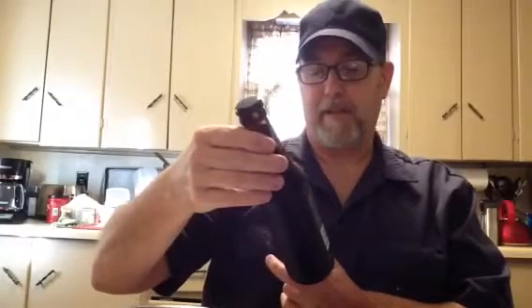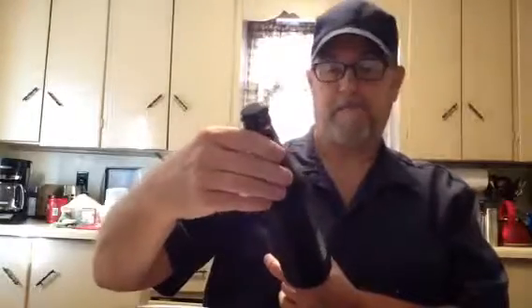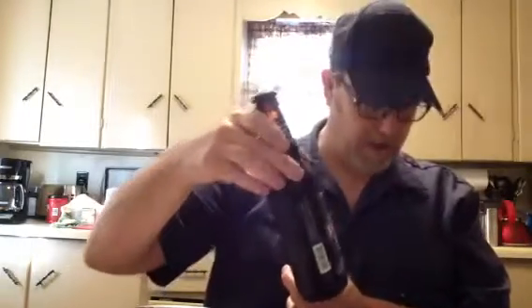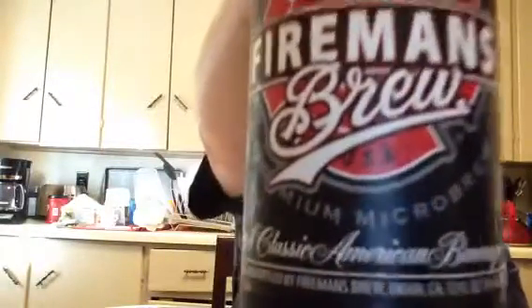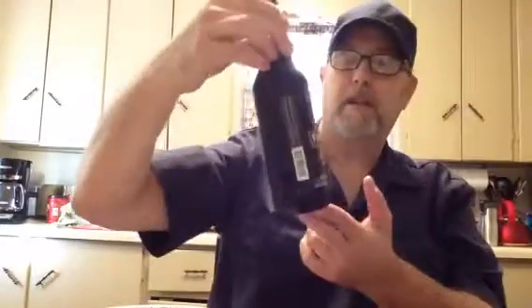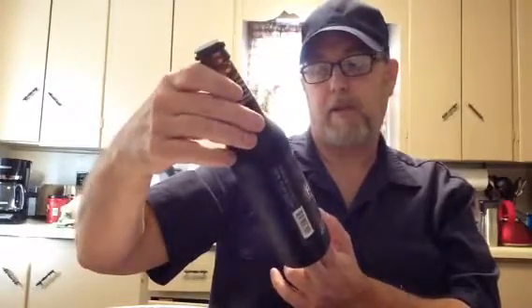Hello, I'm Jerry Fort, the Beer View Guy. I've got a Fireman's Brew Brunette Beer — the original Fireman's Brew USA German-style Double Bock, premium micro brew. It's 8% ABV. Brewed and bottled by Fireman's Brew, Ukiah, California.